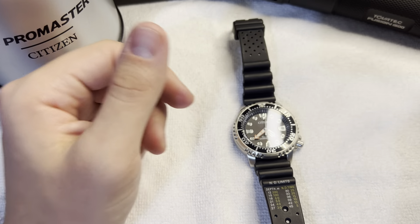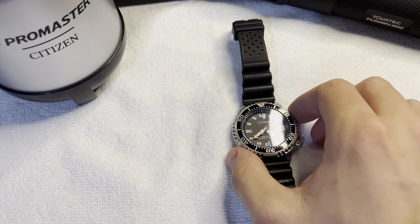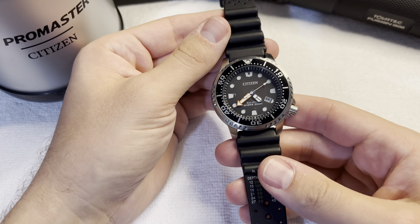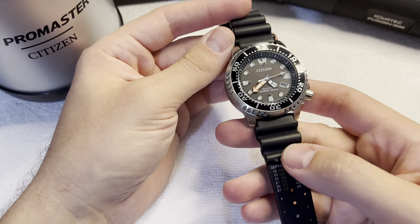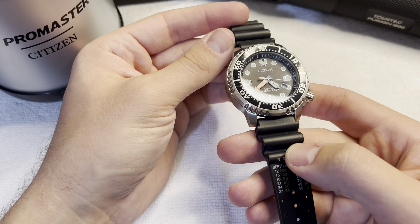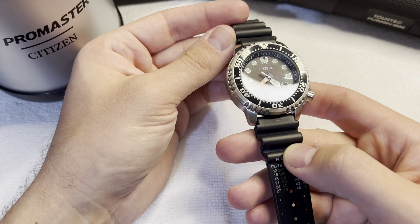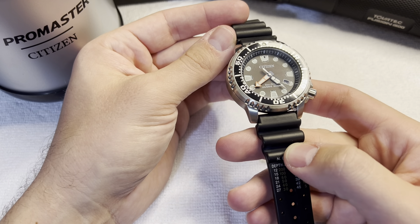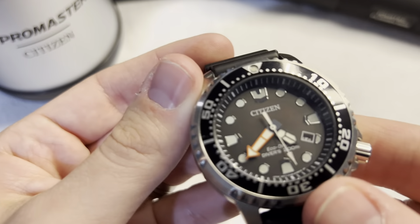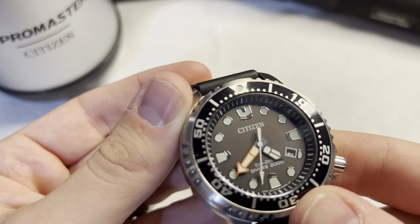The value for money here is absolutely insane for the quality that you're getting. If you want to get a dive watch and just experiment with the timing of your dive, this is the one to get. If you want to be some fancy person with a crazy automatic watch, that's fine too. But if you just want the epitome of function and quality for a good price so you can go diving and feel like you have this as a backup tool, this one's it.